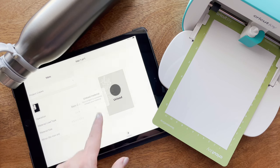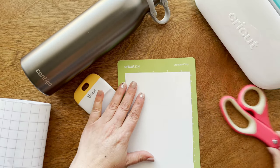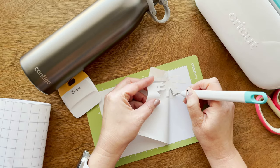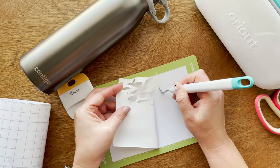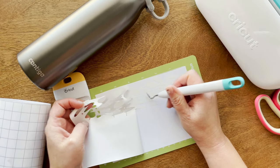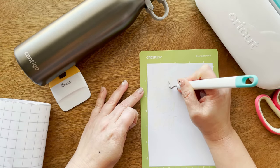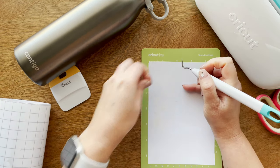Now it says to unload the material, so you can go ahead and do that. The next part is my favorite part — the weeding. We're going to keep the portion that will be on the water bottle, and I'm going to transfer it using transfer paper. You can just take out all the negative space items so that you have your vinyl ready to go on the water bottle.